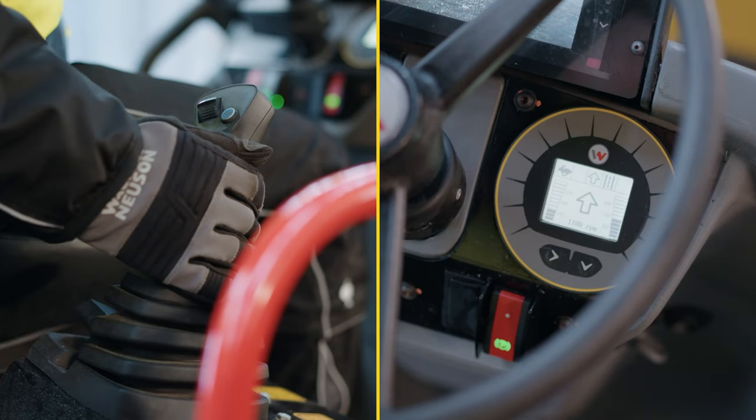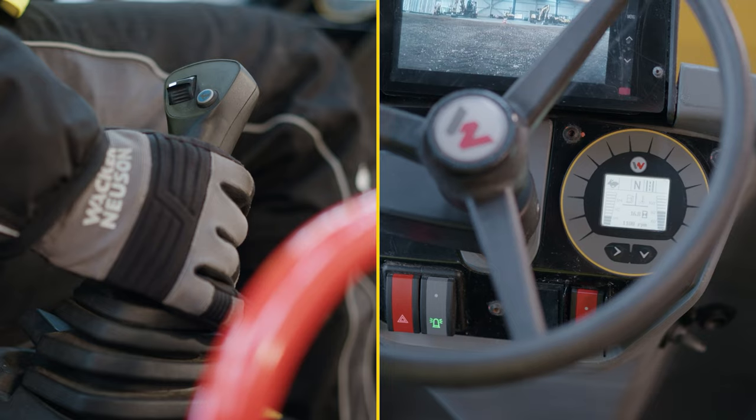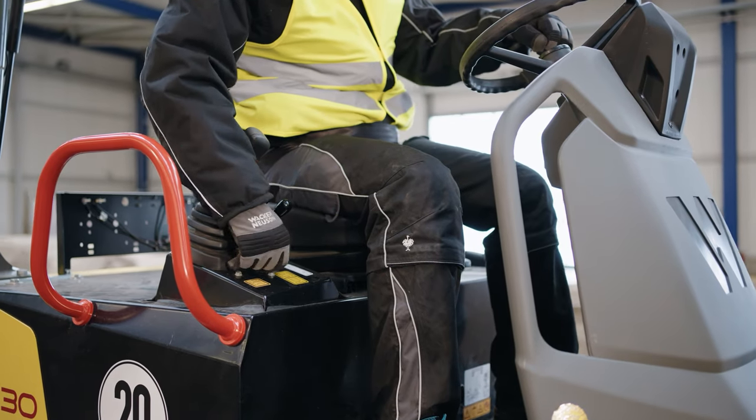Use the joystick to select the direction of travel with the controller or switch to neutral. There is also an additional option to switch to a faster travel speed. To use the skip, please disengage the joystick release.